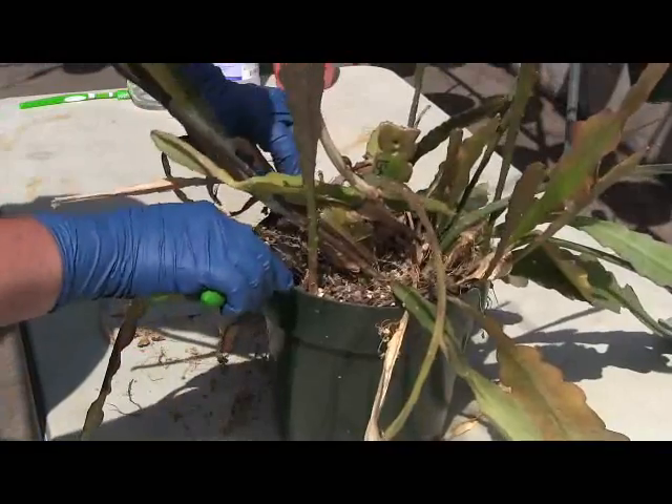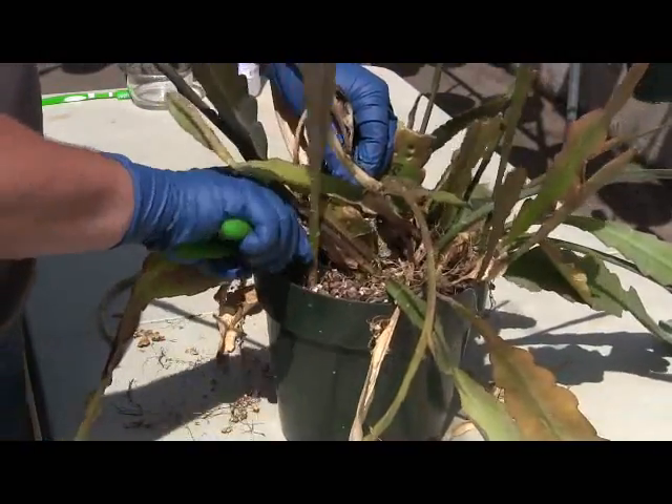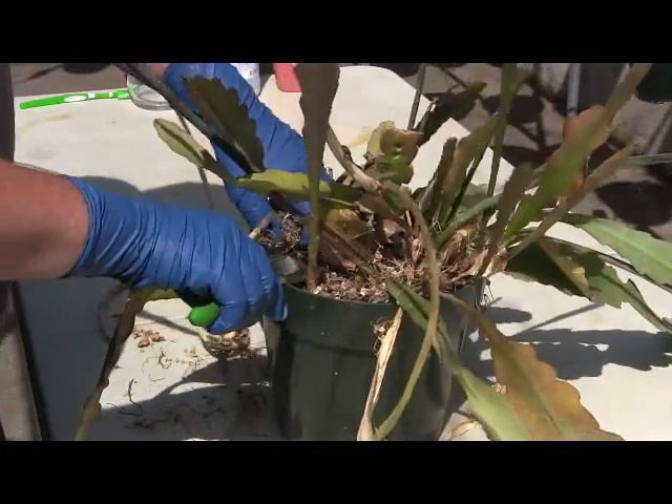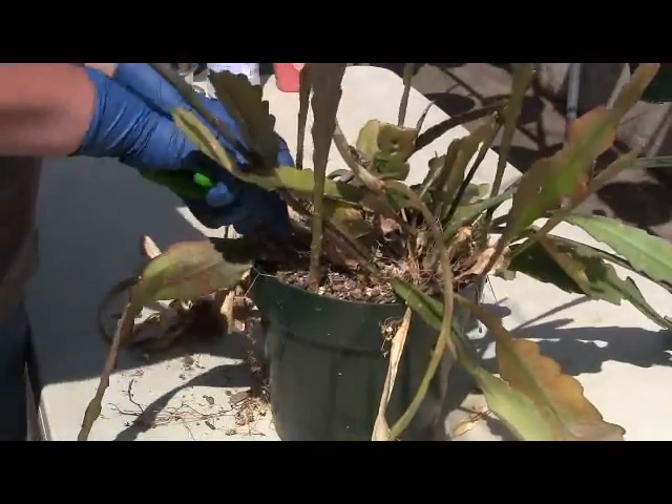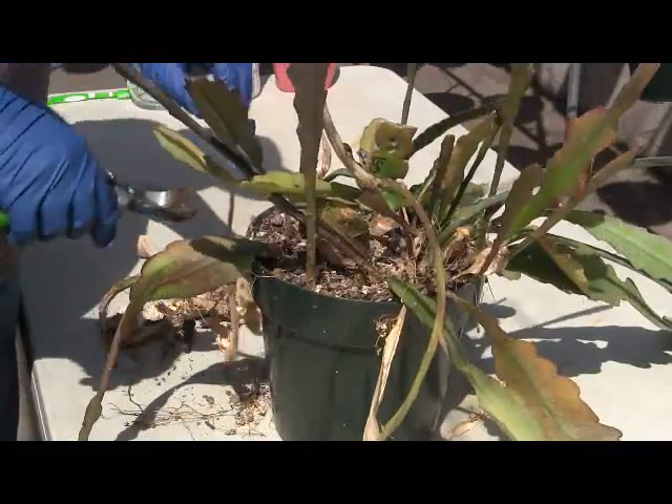Normally a plant that's in this bad of a shape, I would suggest go ahead and, once you're done trimming it all up, repot it into some fresh soil. Usually this is indicative of issues going wrong underneath the soil.